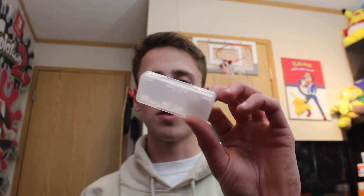Let's go ahead and open this up and see what it looks like on the inside. We got a little case for your Switch games. Here's the charging port components that we'll get to in a little bit.